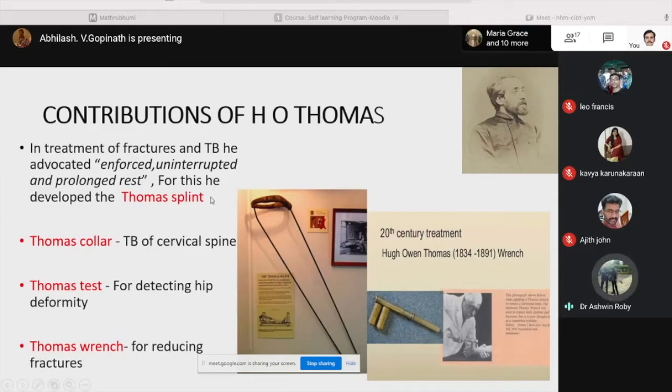Although all these were invented by H.O. Thomas, these were put into practice by his celebrated nephew Sir Robert Jones. In the picture on the right-hand side, we can see the Thomas splint being used by Sir Robert Jones himself.